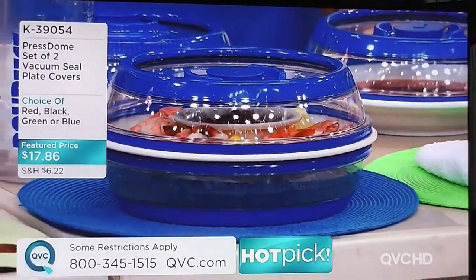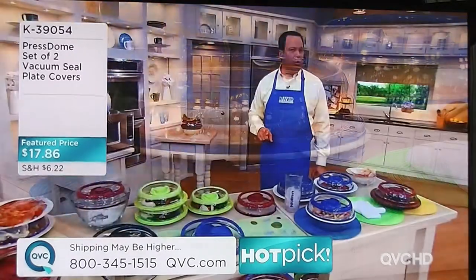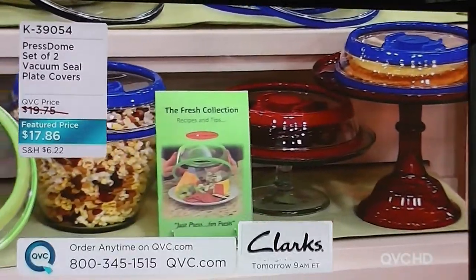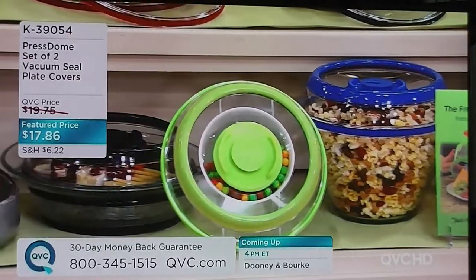Prestone — set of two vacuum-sealed plate covers. Never again will you put a piece of plastic wrap or aluminum foil on top of a dinner plate and pop it inside your refrigerator. There is a better way. This creates an airtight, watertight seal that vacuums that plate down. You get two of these in your choice of color for $17.86.